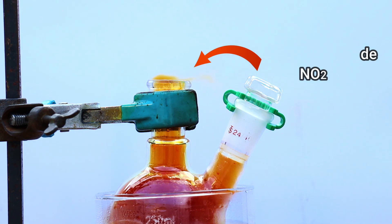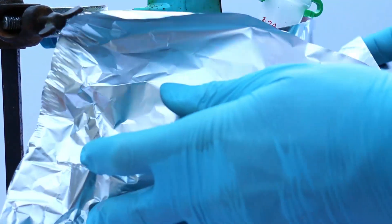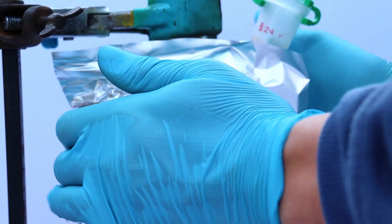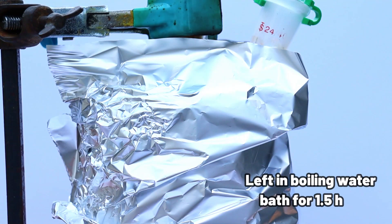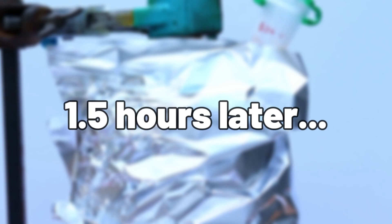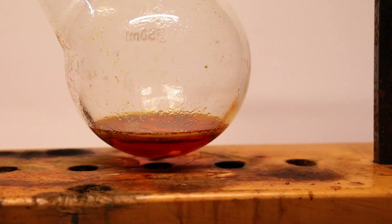We insulated the flask to help maintain heat. After one and a half hours, we were left with a red solution, and on the walls of the flask were some nice crystals of picric acid.